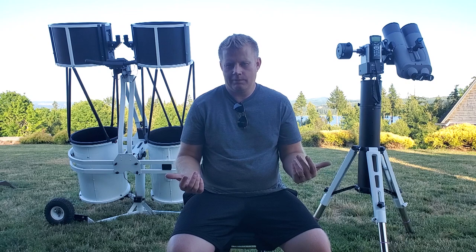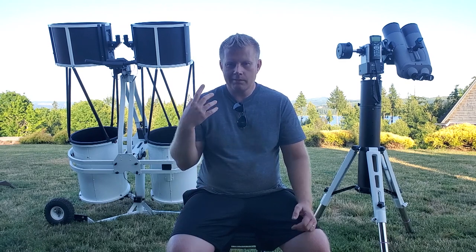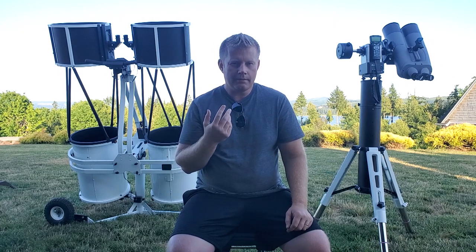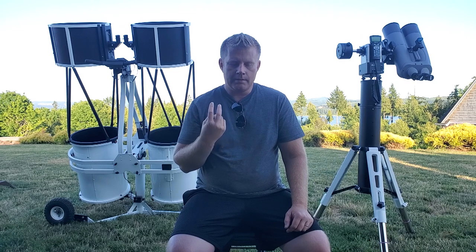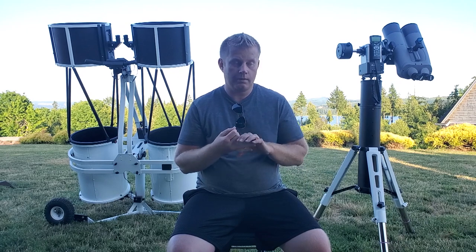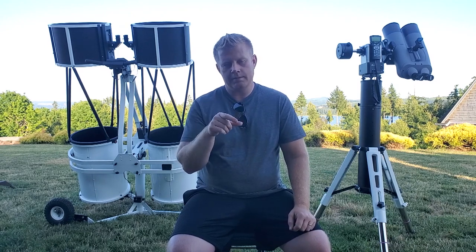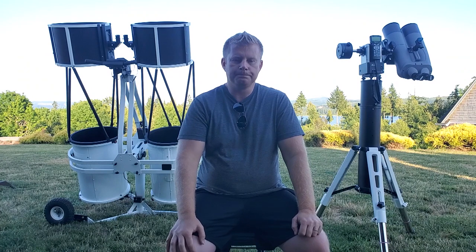So why would you even want a binoscope compared to a single telescope? Well, it's no secret — most of us have two eyes. Our brain and our whole physiology is set up to see things with two eyes. We can see fairly well with one eye, but we're really kind of pre-programmed to see more with two. An actual binoscope is even better than a bino viewer because a bino viewer takes light from a single telescope and splits it, whereas with a binoscope you physically have two telescopes connected.